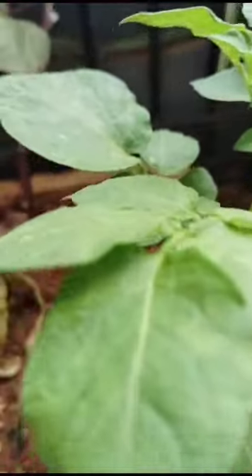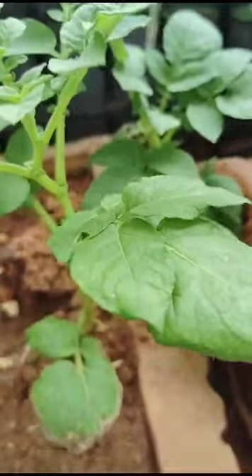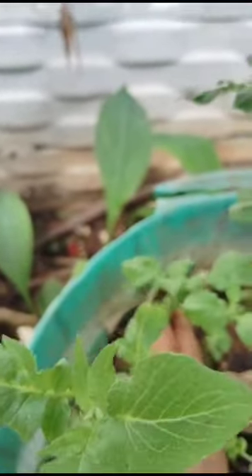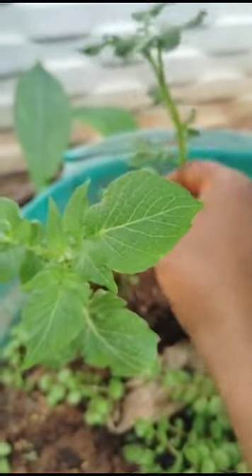I will show another potato plants in another pot. These are grown very well — two plants, see here. Here is another one, this is one, this is another one. Okay, another two potato plants. Four are there — one, two, three, four. Here four potato plants are there. Two, three, four — here four are germinated.